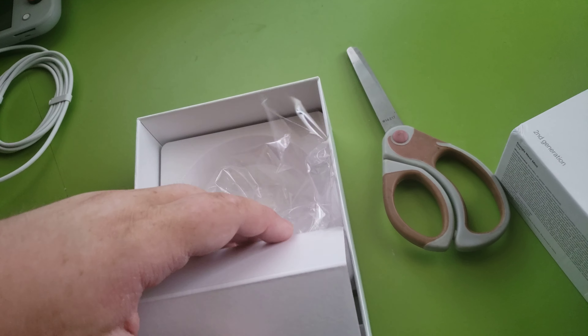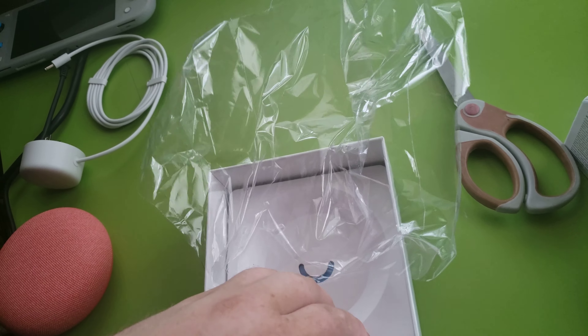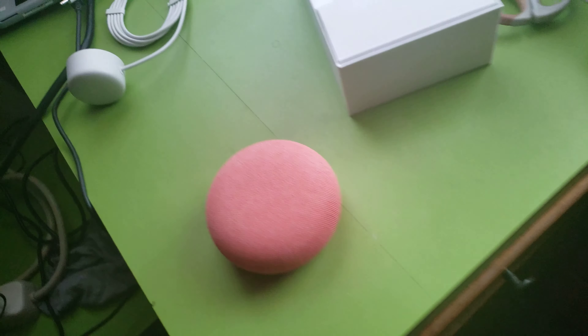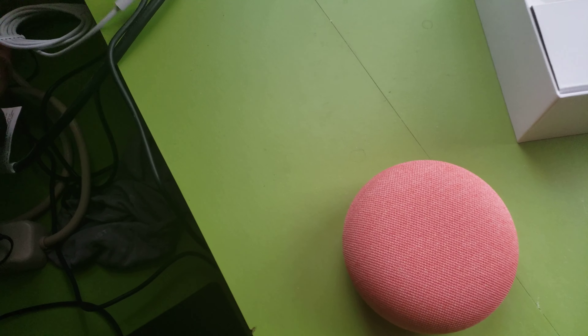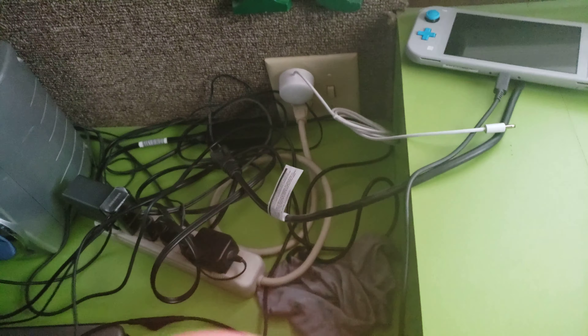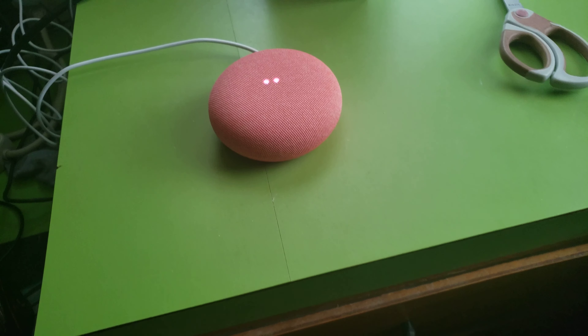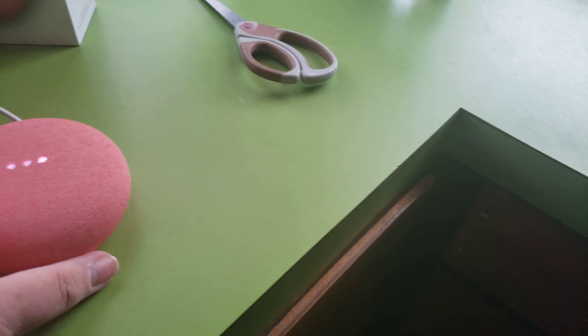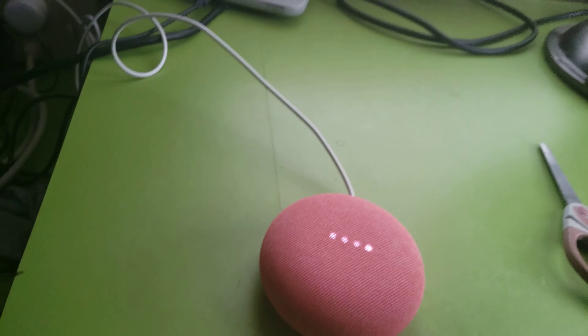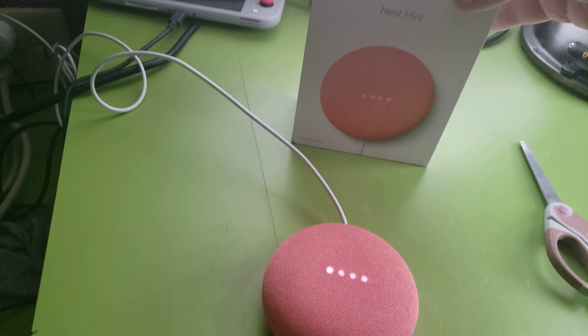Let's just put everything back into the box. So we got the Google Home Mini right here. Let's just go ahead and plug it in. This is a problem, isn't it? All right, let's plug this thing in. Got a nice long cord here. I don't know how this works, but I'm going to get this thing set up pretty well.